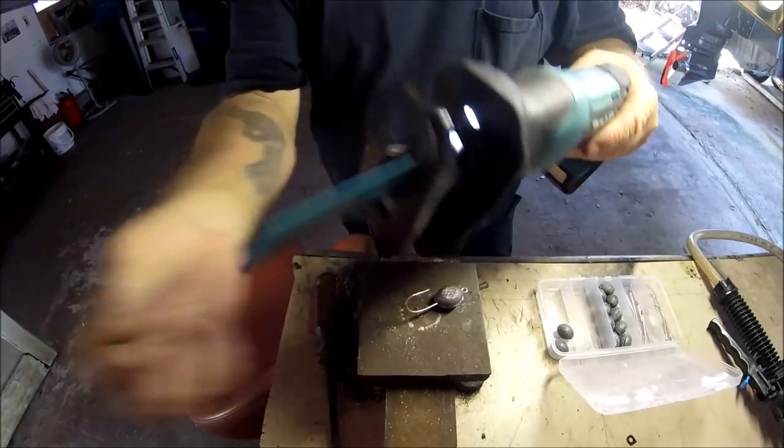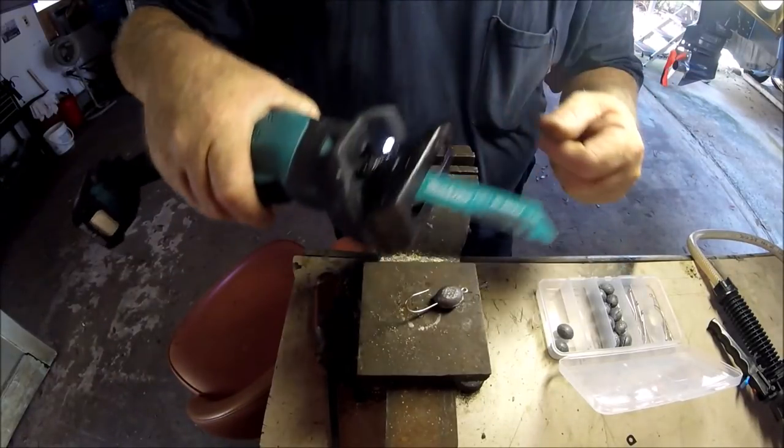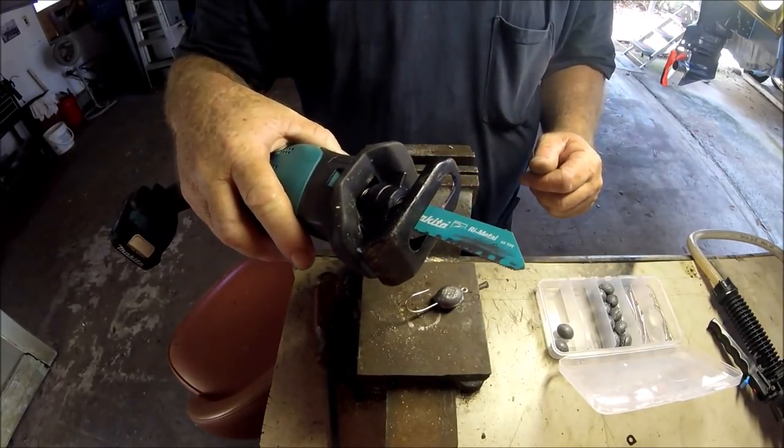Makita — not only good for sticking a Fillet-All blade in there, flipping the lever back, and taking the sides off fish, but also handy at home and in the shop.